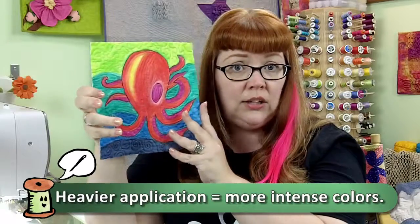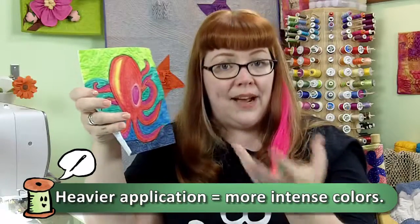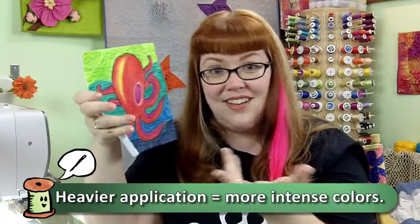It will actually work — the more you use, you get these brighter colors; the less you use, you get more of a pastel sort of look, which is kind of neat also.